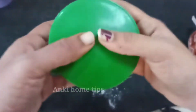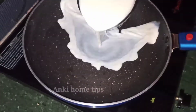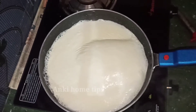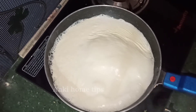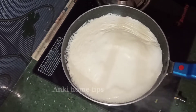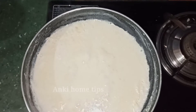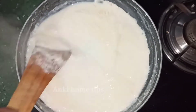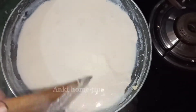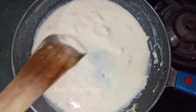Let's make it. In a cup, add milk powder and mix it into the milk. I am using a non-stick pan, so it will be easy to make. I will cut the sides of the pan.